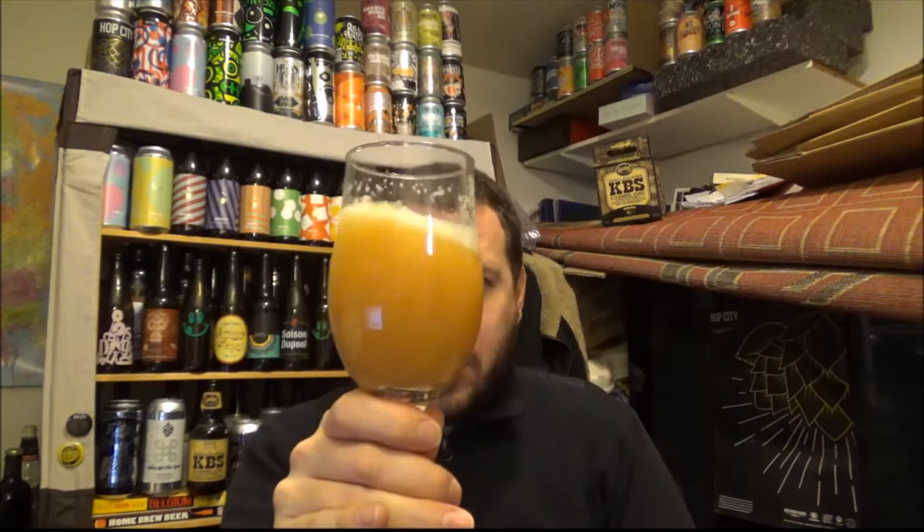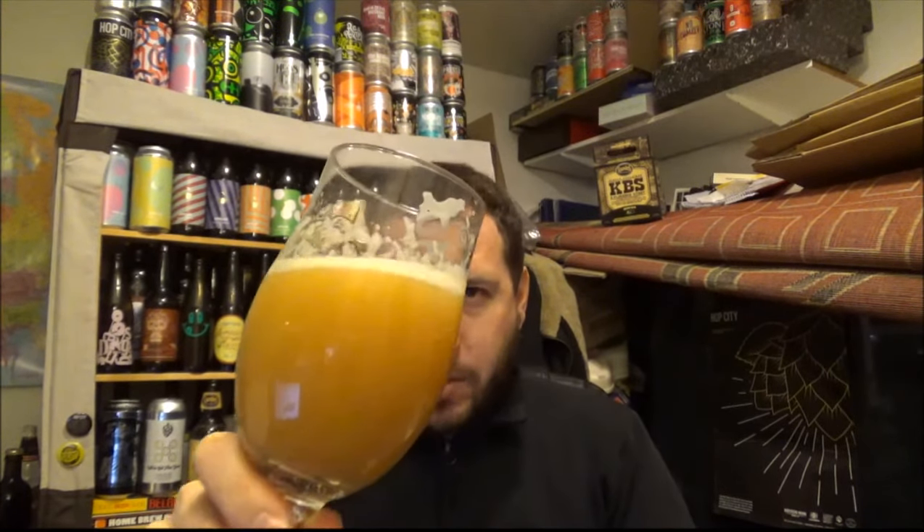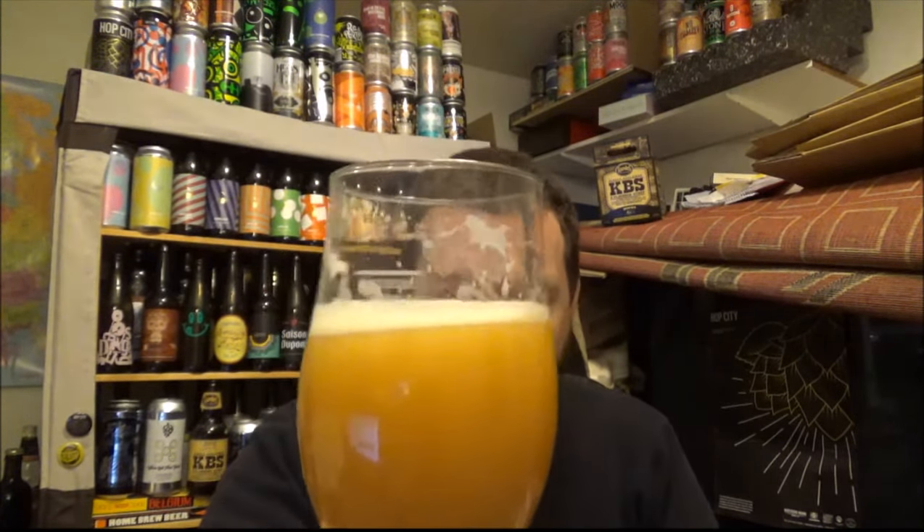It does generate a nice head when you swirl it around, and it's leaving some really nice cracking lacing on the side of the glass. Check out Peter over at The Master of Hoppits — he did a review of this I think within a day or two. Also check out Rob from Hopzine and Jacob Beer. There'll be a few links down below.